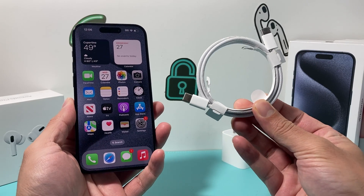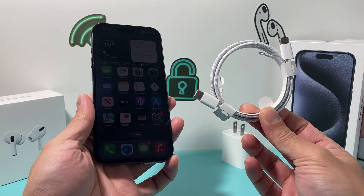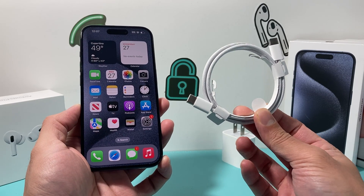Hey guys, TechCrunch with a video for you. In today's video I want to show you how to fix the problem if the USB-C cable or the USB-C port on the new iPhone 15 Pro is not working for you. There are a couple of reasons why it's not working, and you want to follow these tips in order to get it working.